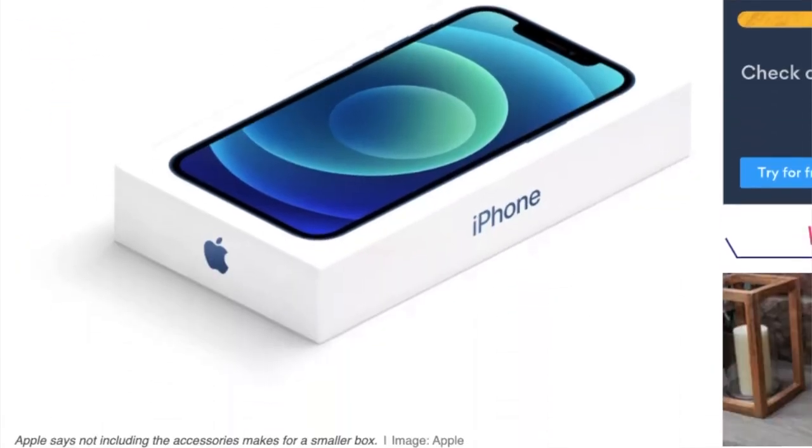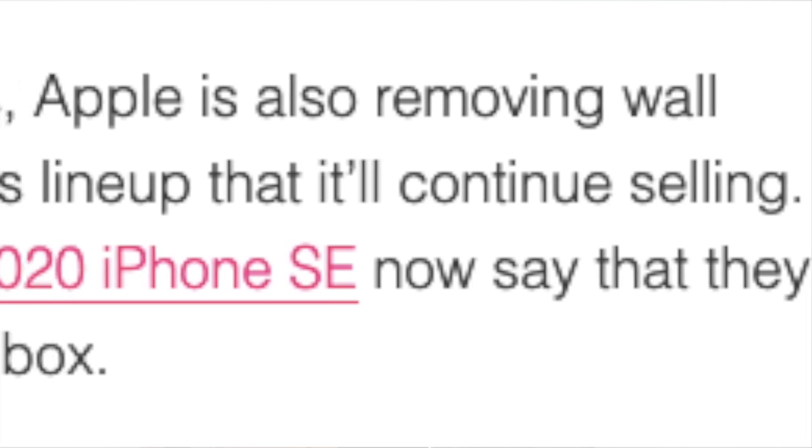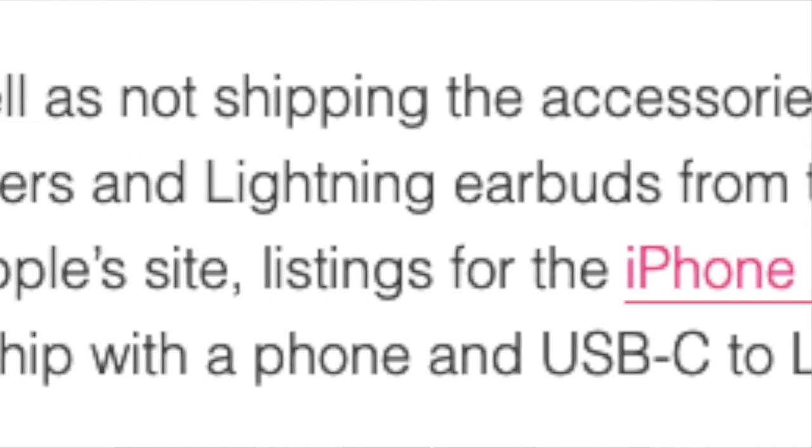Initially, I did think that they were only limiting this to the 12 series — you know, the environmental, 'we want to be environmentally conscious' thing — and that they wouldn't be shipping their iPhone 12 lineup with an adapter and earphones. But it turns out it's going to be throughout the whole iPhone line, all of them that they're going to be selling in the future. And that is why when I got the 11, I did not get those two. It does come, however, with a USB-C charging cable.